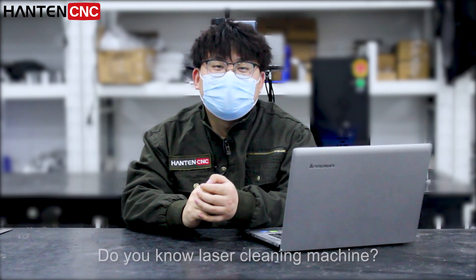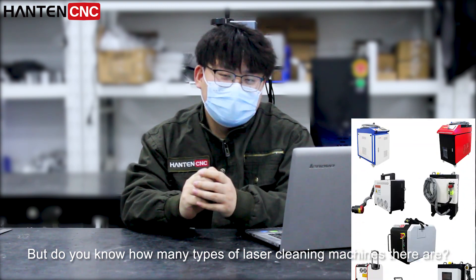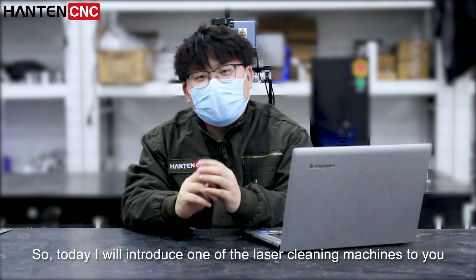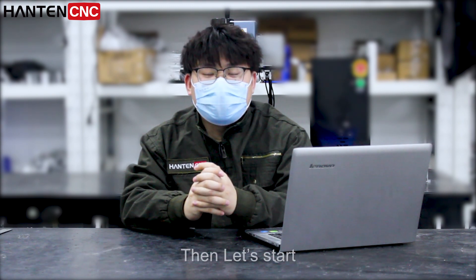Hello everyone. Do you know laser cleaning machines? But do you know how many types of laser cleaning machines there are? There are really too many kinds. Today I will introduce one of the laser cleaning machines to you. Let's start.